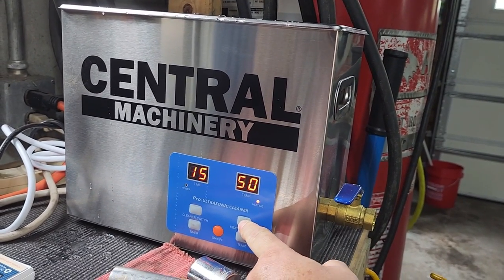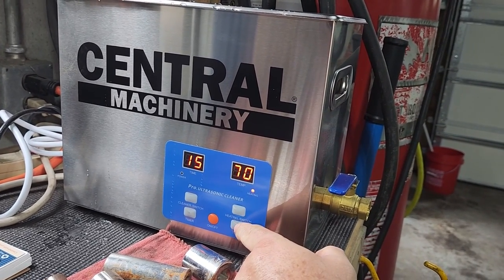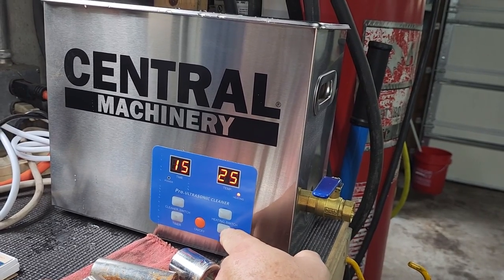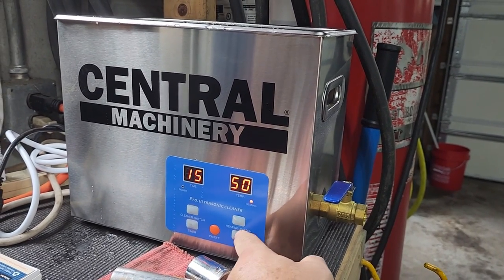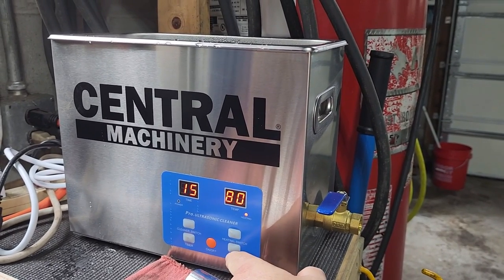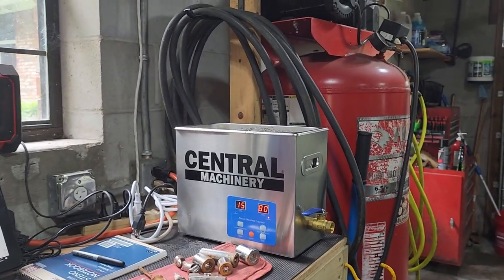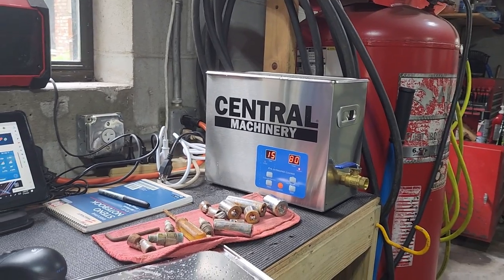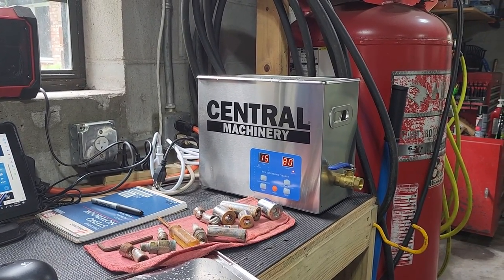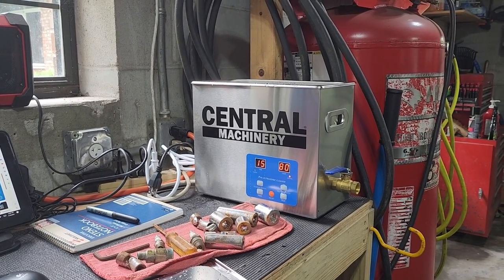I just noticed when I turned the thing on I didn't adjust the temperature, so I'll adjust that up to 70 — I think 80 is as high as it goes. I just turned it on about 20 minutes ago, so it's hot but not real hot. With that said, I'll come back when I dump the tools in the ultrasonic cleaner.